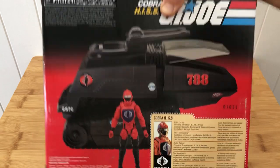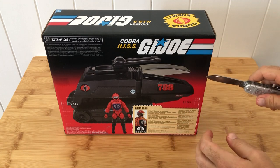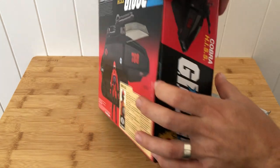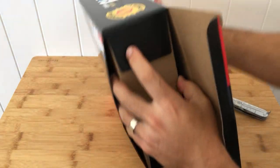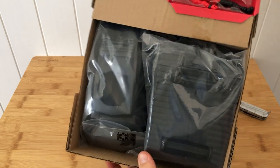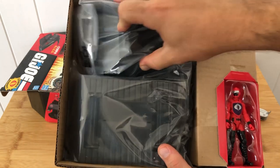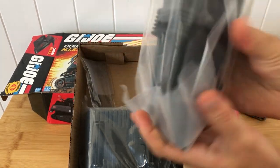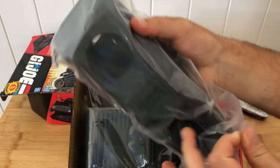Let's crack this sucker open. I have my trusty knife — a Christmas present from the wife. One incision, all we need. Pop the flap. New toy smell, guys. She's very securely packaged in there. You're not going to get any kind of damage to this minty toy in transit. It really does look like a sports car chassis with a tank tread.